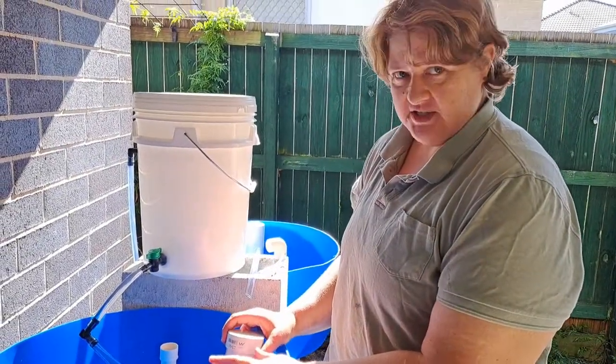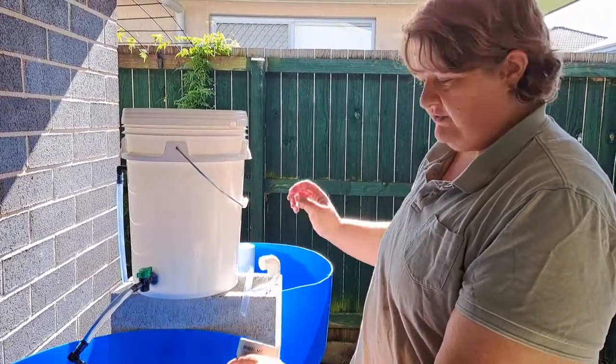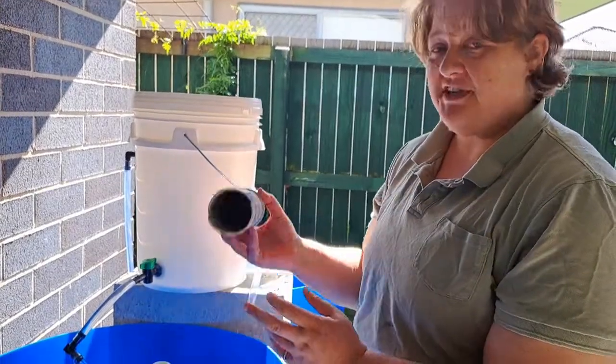So this is the flood and drain system that I set up. This side is going to be flood and drain, this side is going to be constant flow. The standpipe, the guard — everything is exactly the same as the constant flow. The only difference is the bell.